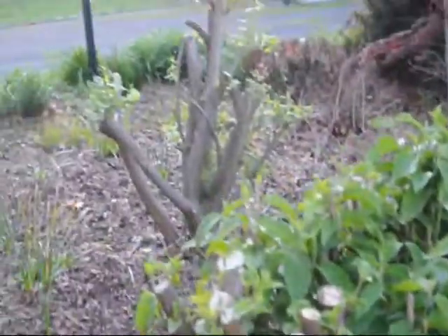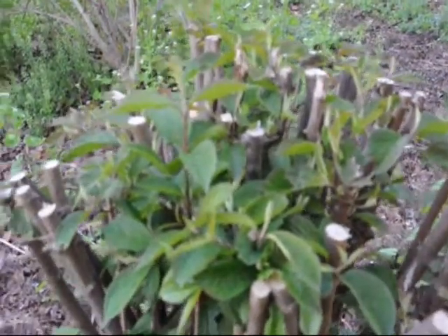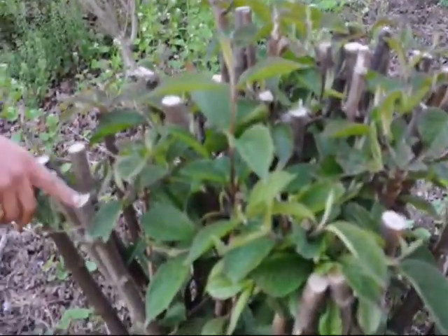We gave them a real hard cut about a month ago with a chainsaw, believe it or not. One thing you can notice is that they are all coming out with new leaves — you can see the real hard cuts on them.